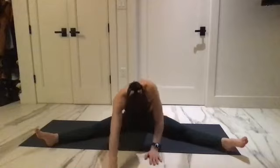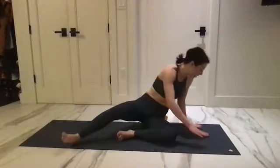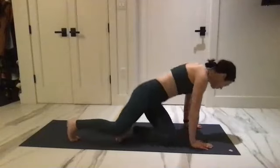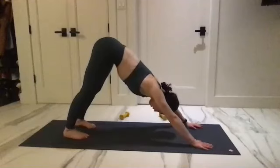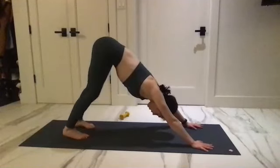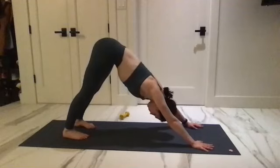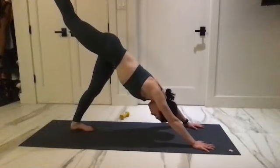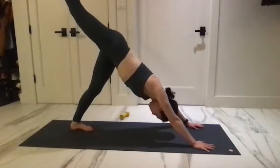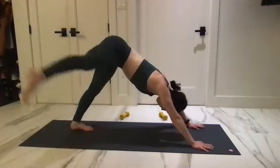Start to walk it back up. Swing your legs behind you, come into downward facing dog. Anchor through the heels, really extend the hips back. Start to lift your right leg up to the ceiling.